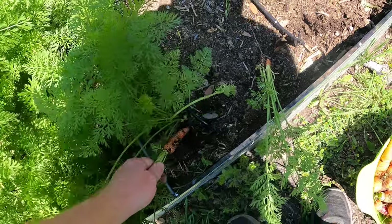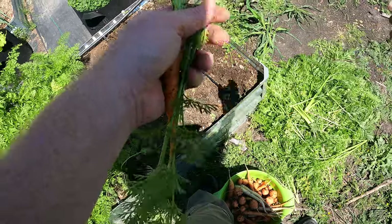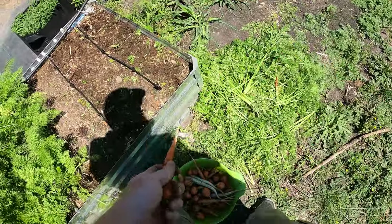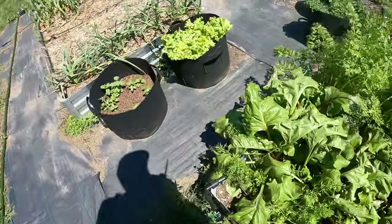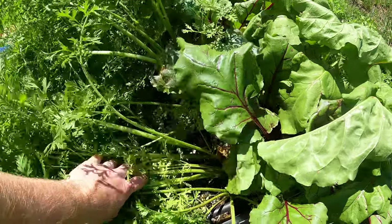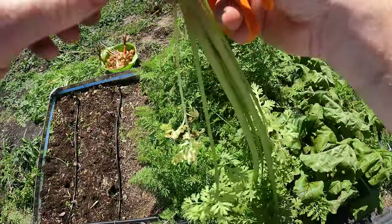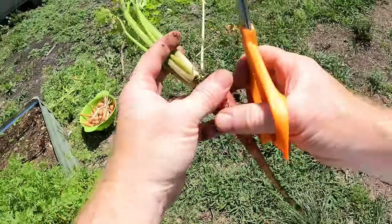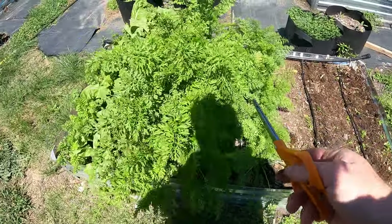Let me pull up a couple. I'm trying to decide if I leave these for another little bit. I want to say that's the Danvers - they're supposed to get huge, but they didn't get that big yet, so I think those need more time. These are getting really tall - these are the atomic reds. You can see we've got some fat shoulders but it's still narrow going down, they haven't had enough time. So I think I'm going to have to leave this bed for another week or two on this side.